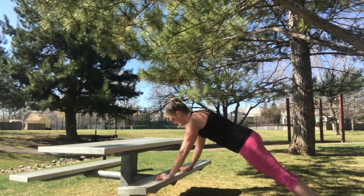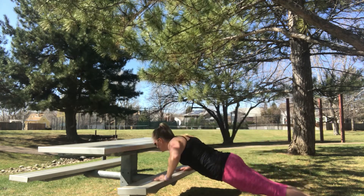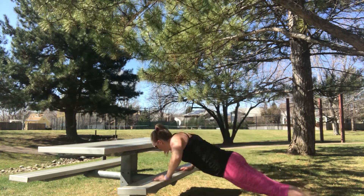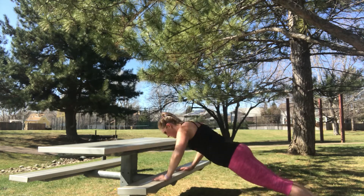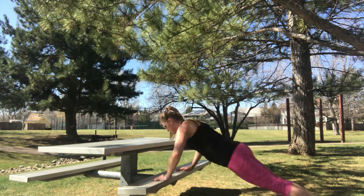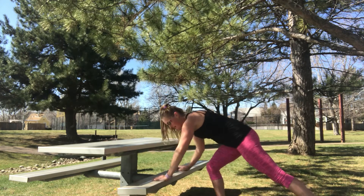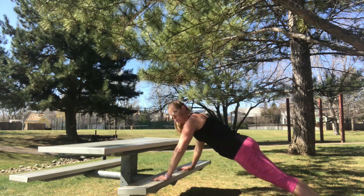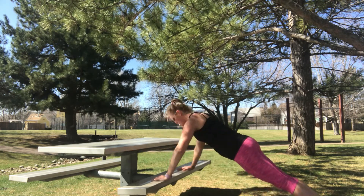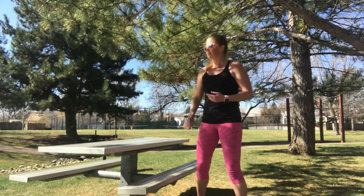Next up, we're going to do push-ups. Hands can go on the bench or feet — feet's going to be a lot harder. 30 seconds. Here we go. Remember, exhale as you push. Almost there. Three, two, one. Shake it out, quick 10-second rest.